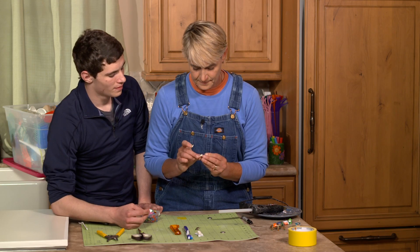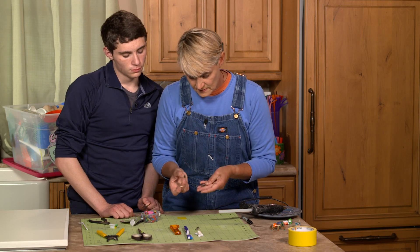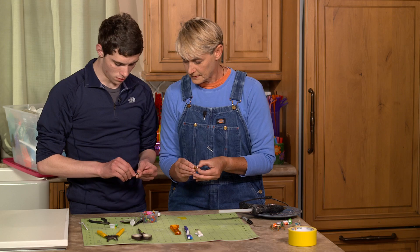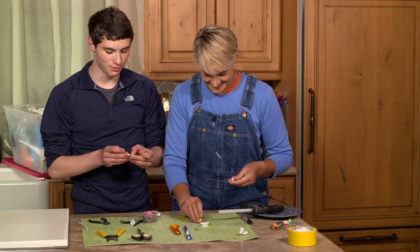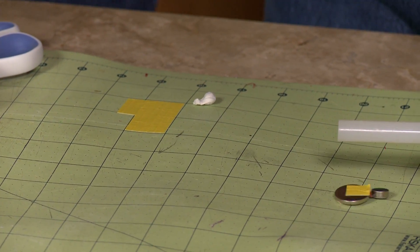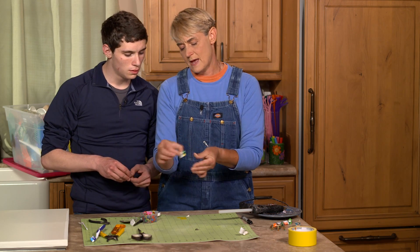Now we're going to hook this puppy up. The red goes to the positive, black goes to the negative. So I'm going to put that one on that side, and here's the red side. Now we're just going to take a little bit of putty and put the putty underneath the battery, and then you just let it go. And there it goes — this is how it ended up in your shower! Look at it go.